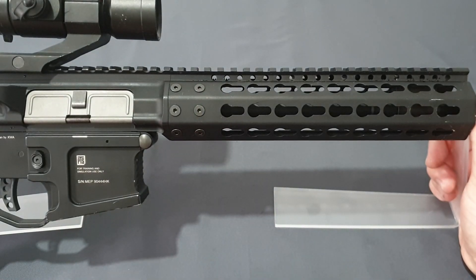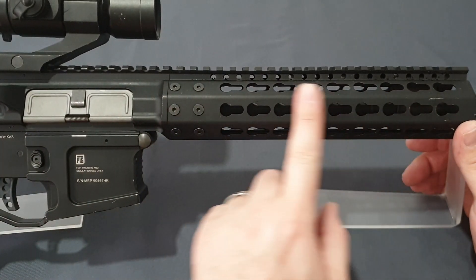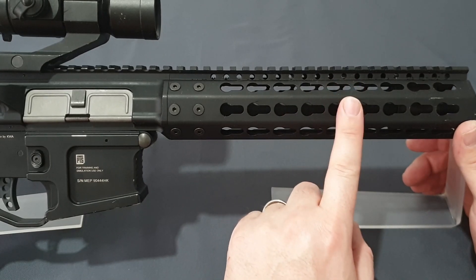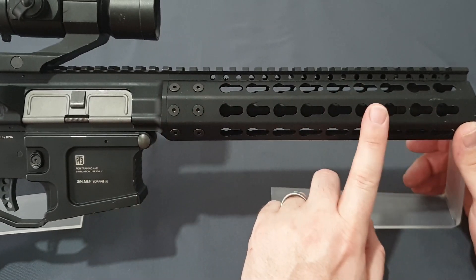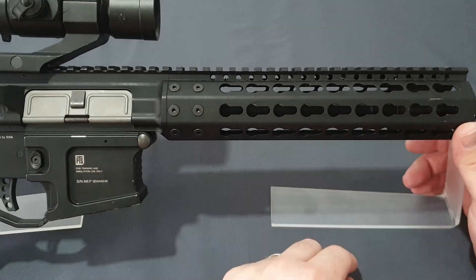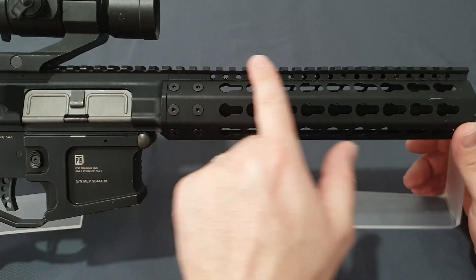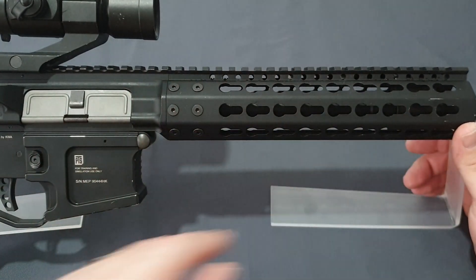The only downside is the proprietary barrel nut — to remove it you need a specific tool which is very hard to come by, so you'd have to make one or have one made for you. They did go M-LOK, and even though it's M-LOK, if you fit a light or laser on the side, the unique handguard design means it won't shift zero. Fit accessories on the top rail and it'll be perfect. You have a complete monolithic rail going right across with all sections fully usable, which is awesome.